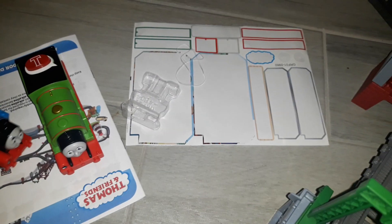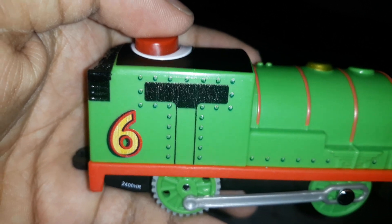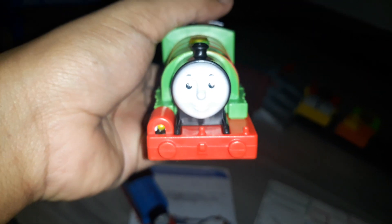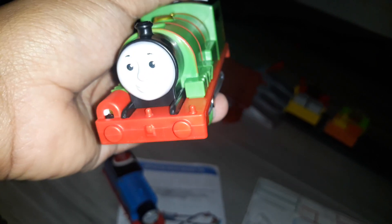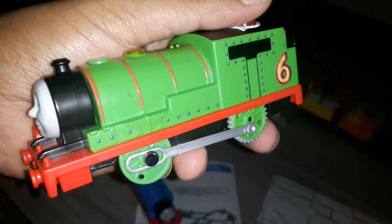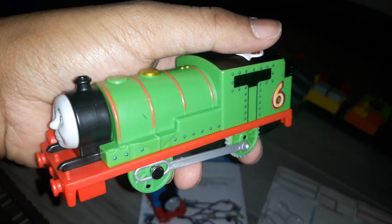And for Percy, he looks pretty good with the rivet details too. I don't mind for his number six being big, same with Thomas's number one. The rivets are pretty good and amazing. Some Thomas fans thought it was a little bit weird to have the characters upgraded with rivet details, but look at the Railway Series — they had rivets too.